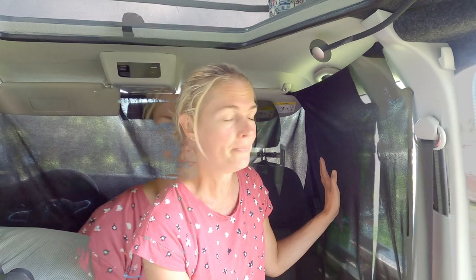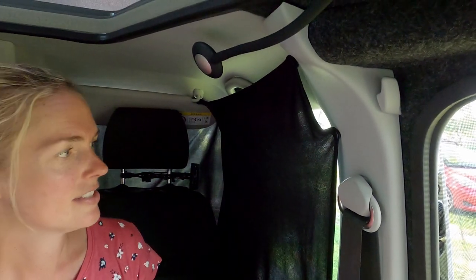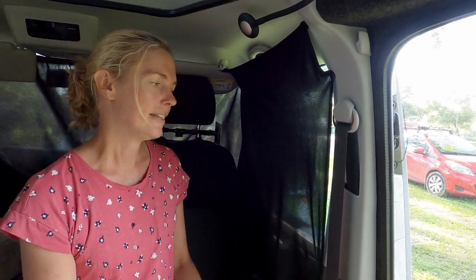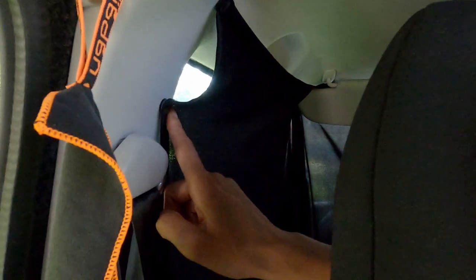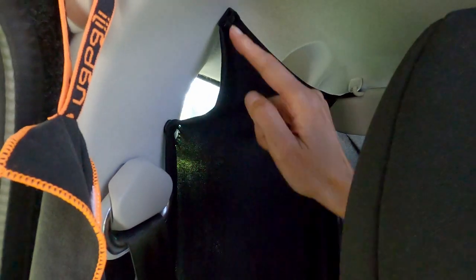Point number two is this curtain. We use it to keep out the light and to get some privacy in the camper. This solution is made by Tonke, but we are not so happy with it because the light still comes in and shines through. Unfortunately it's already damaged at one point, and that's because the attachment points are not in the right spot.